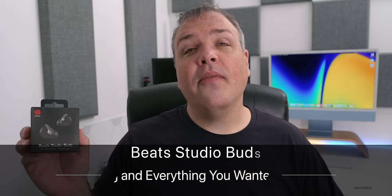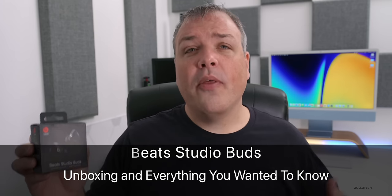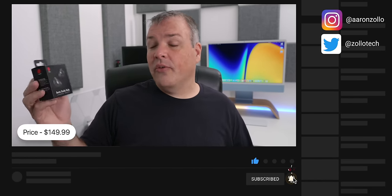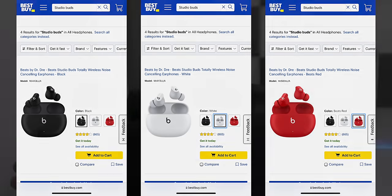Hi everyone, Aaron here for Zollotech, and these are the Beats Studio Buds. Many of you have been asking me to unbox these, so I thought we'd take a look at them. They come in at $149.99 and are available in three different colors — this is the black option, but they're also available in white and red. Let's go ahead and unbox them, and thanks to Best Buy for sponsoring this video.